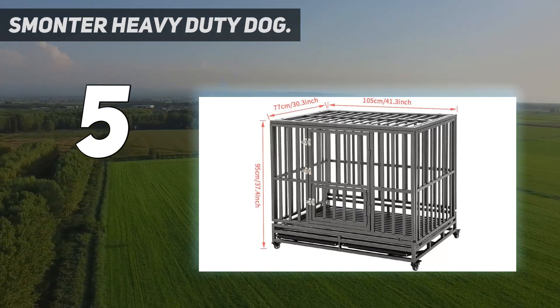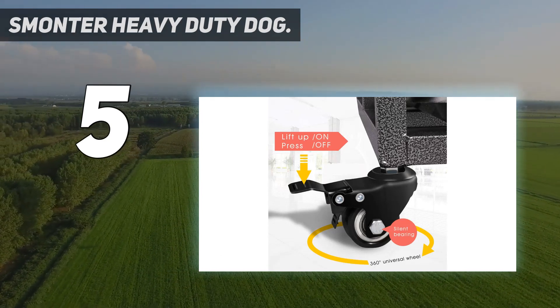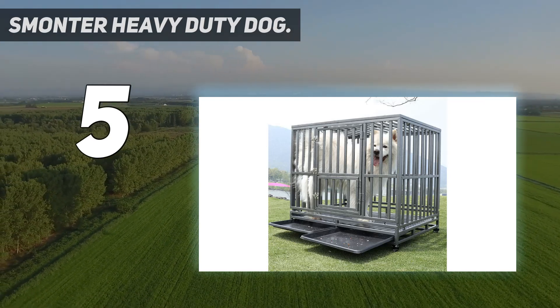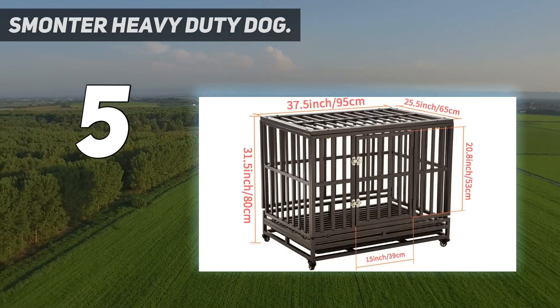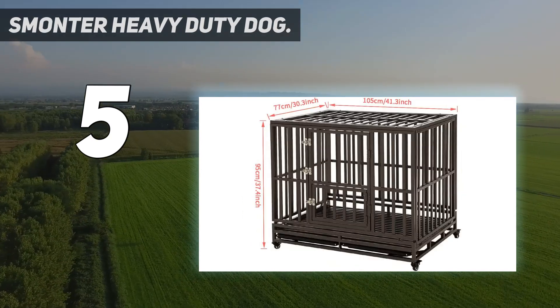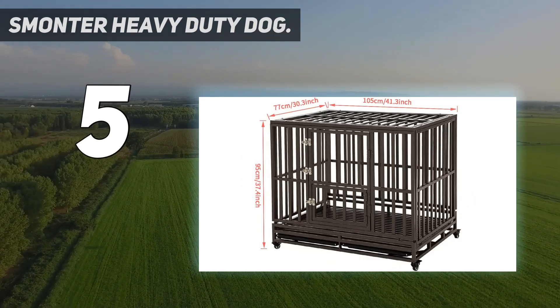It has a strong, sturdy and durable steel frame that makes it almost indestructible. Alongside the standard steel tubing, the top of the crate has a special Y-pattern design. This adds to its unique look and provides a more bite-proof shape. Plus, a non-toxic finish ensures that your pet stays healthy when it licks or decides to chew on the frame.